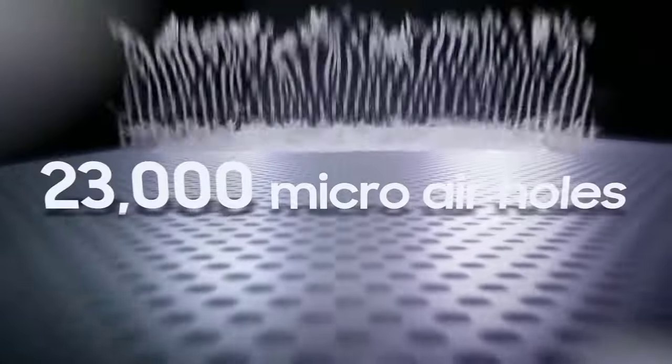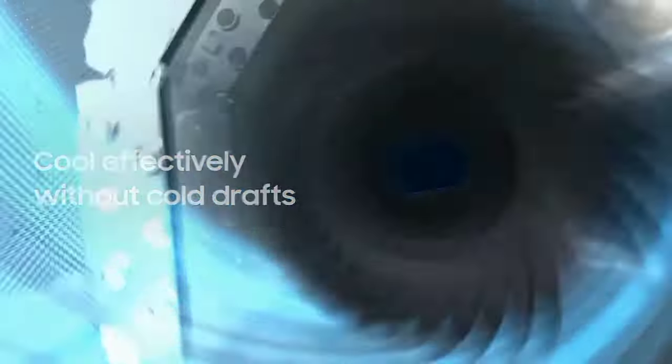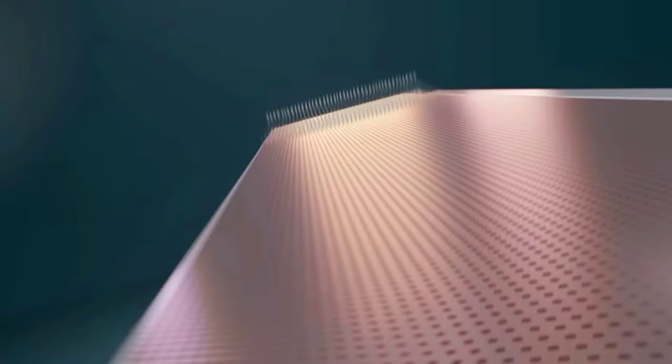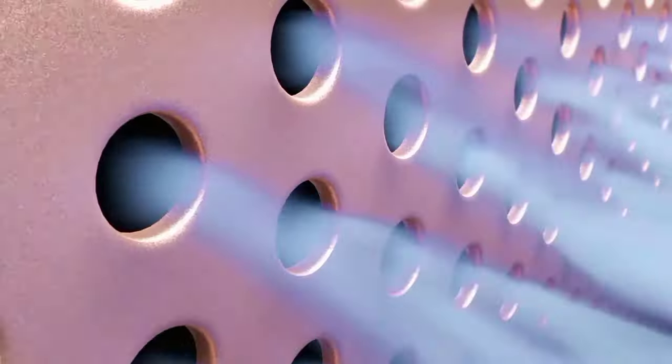On the design side of this AC, we have a micro-volts design. Why do we have this design? We have a room fast track. If there is any issue in the room, we have a micro-volts design. In total, we have 23,000 micro-volts design.